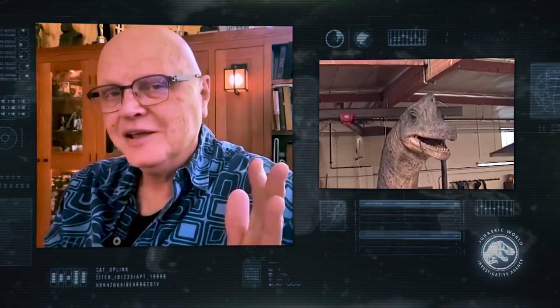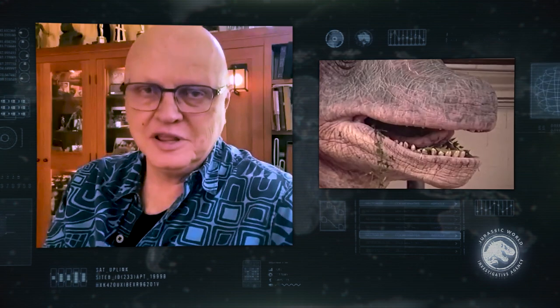To take us behind the scenes of designing this majestic and massive toy is Mattel's Gregory Murphy. Plus, the legendary nine-time Academy Award winner Dennis Muren has joined us to bring us behind the scenes of designing this dinosaur for the original movie. I'll let him take it from here.